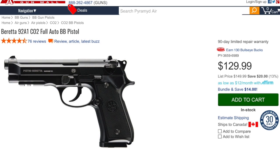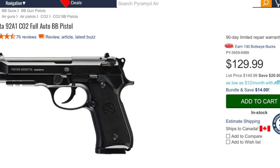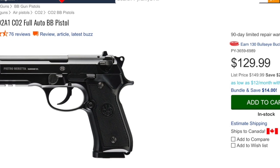About a month and a half ago, I saw a video for the Beretta 92A1 automatic full-auto BB pistol and I thought, yeah, that looks like that could be a lot of fun. So I ordered it and I put in a batch of orders for Air Venturi Dust Devil BBs. The Dust Devils were back ordered, so my whole order sat in limbo for a while because I mistakenly checked the box that says ship it all as one package. So my order was delayed until those BBs came in.